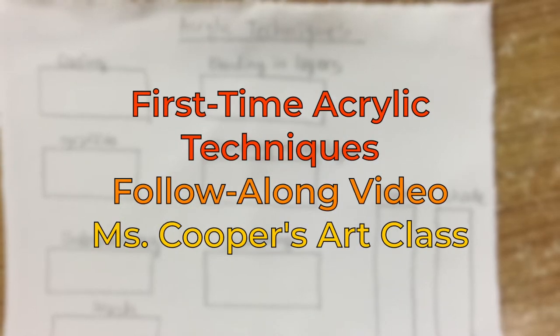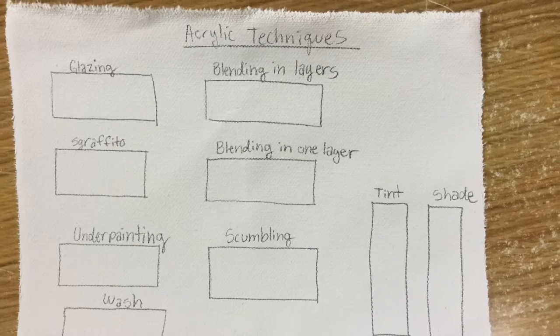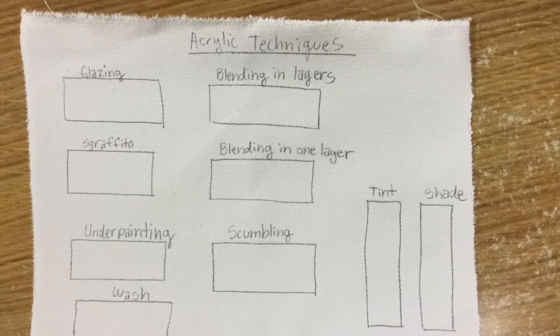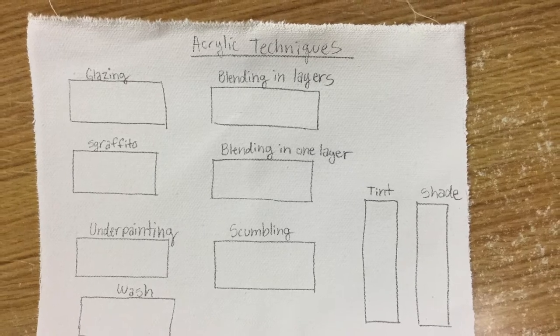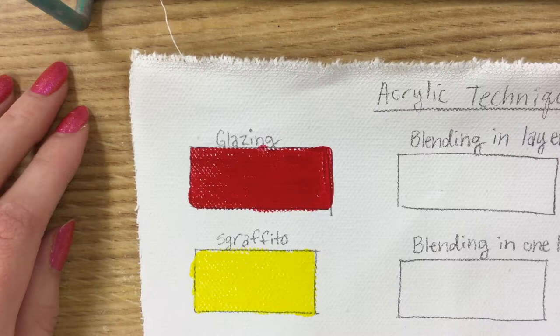Hi, welcome to Ms. Cooper's art class. Today I am showing you a follow-along video for first-time acrylic painting. I have a scrap canvas set aside with nine boxes drawn on it. You can draw them however you want — I just drew them the way they fit on mine.